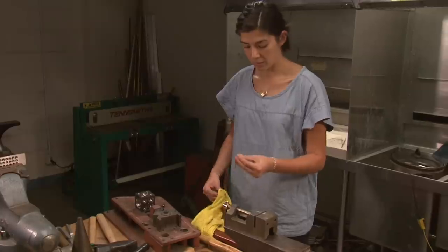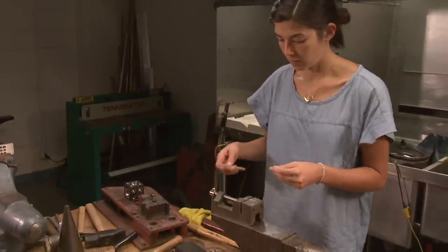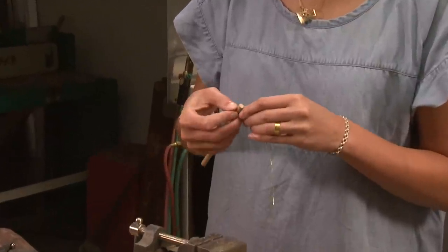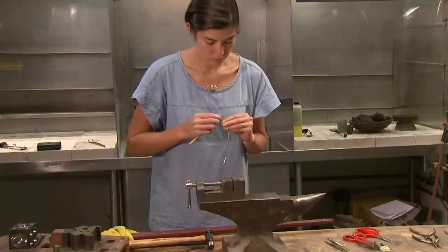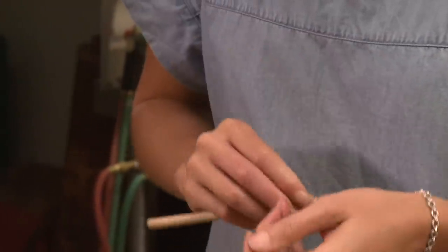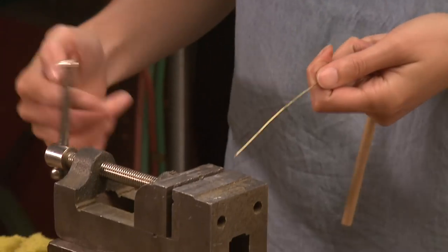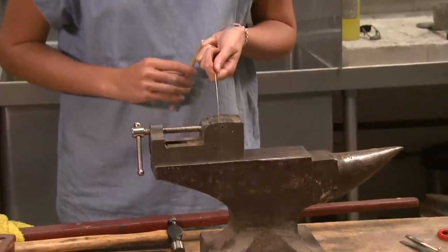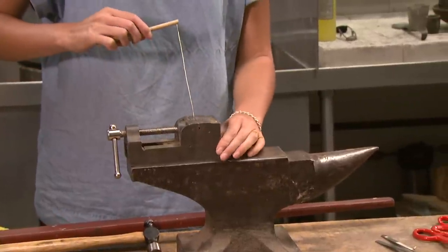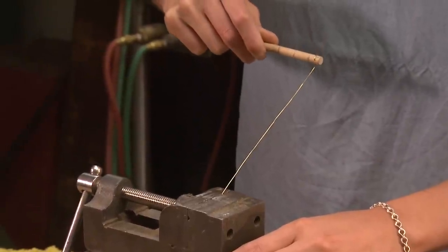The next step is to anchor the wire to the dowel by feeding the wire through a small hole at the end of the dowel, then bending it at a right angle. This secures the wire firmly to the dowel. The other end is secured in a vise and the wire is pulled taut.